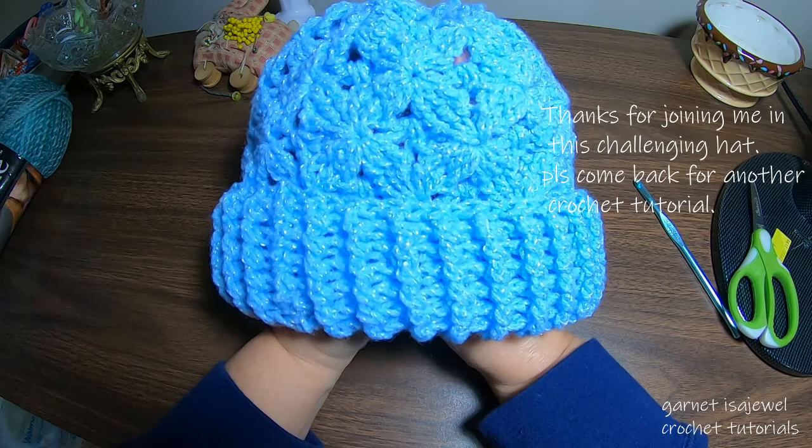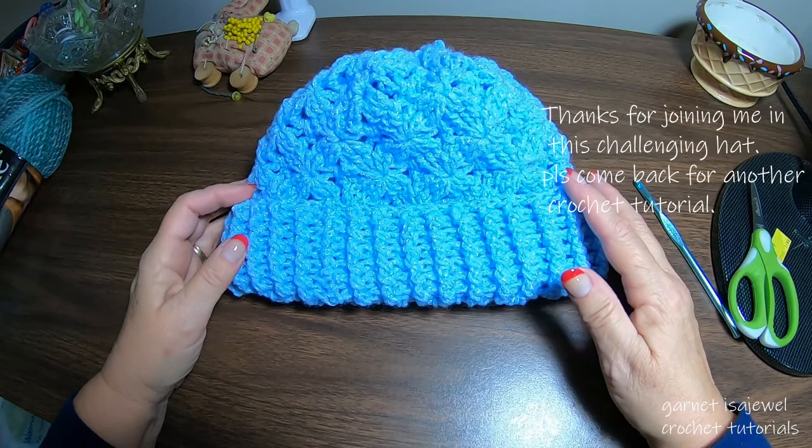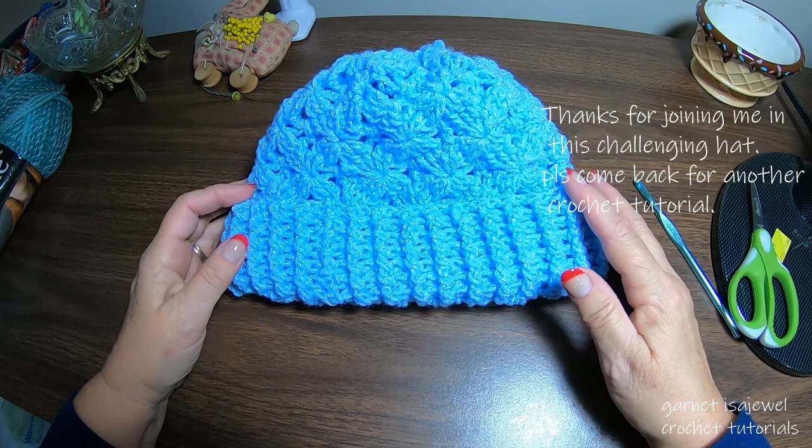Whichever way, I enjoyed having you here with me. I know this was quite a challenge — I hope you enjoy it. Until the next time on a crocheted video, thank you and bye bye.